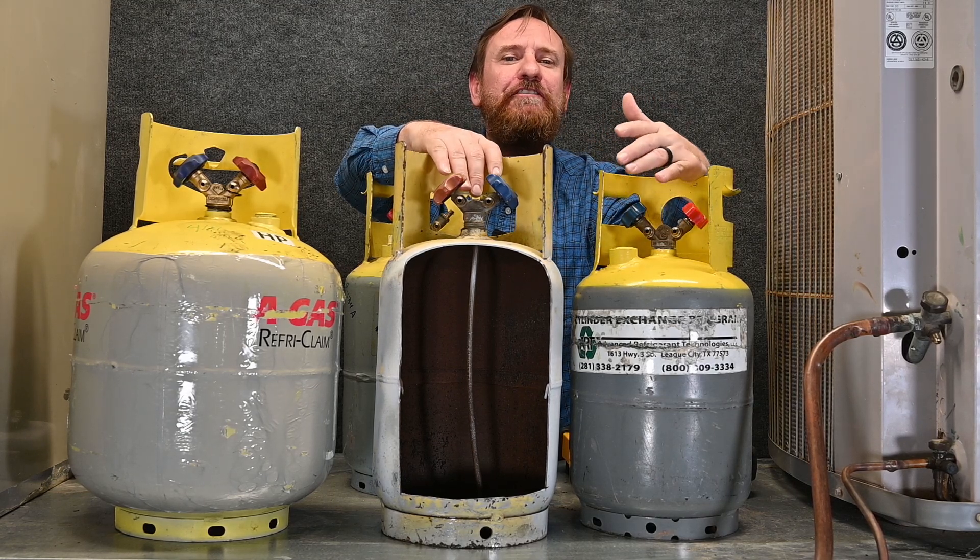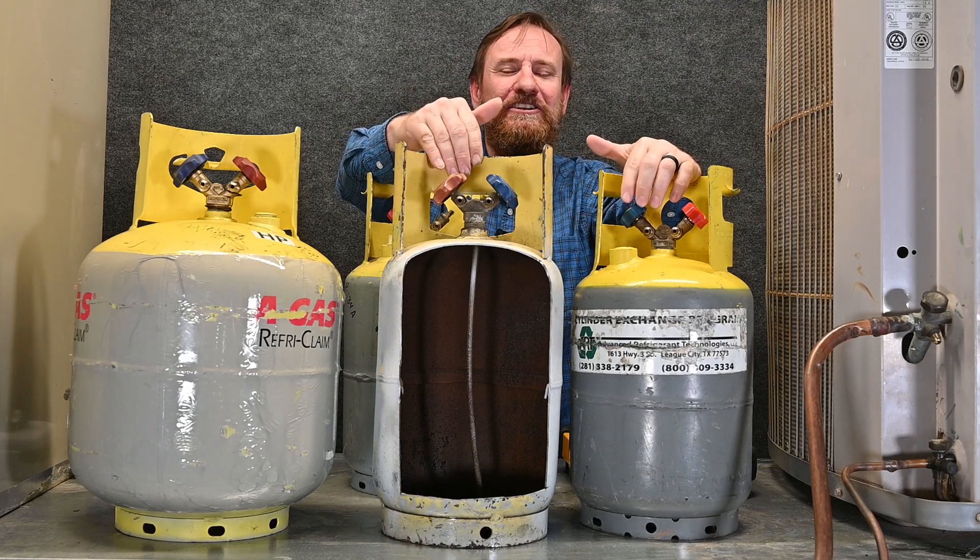In other words, refrigerants have a different weight or specific gravity inside these cylinders — however you want to look at it.